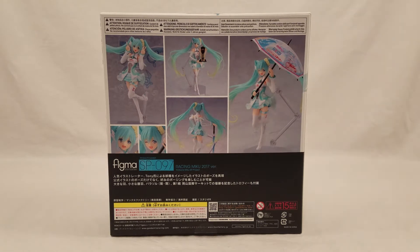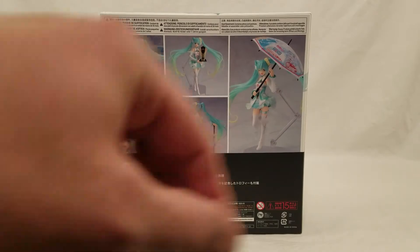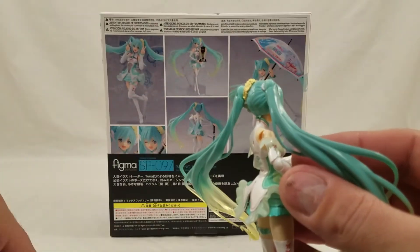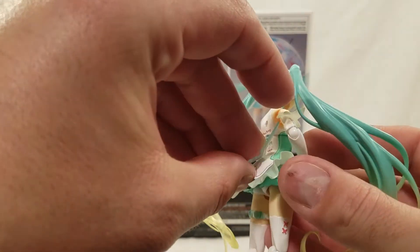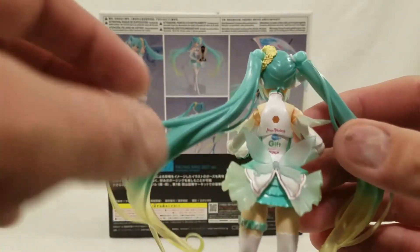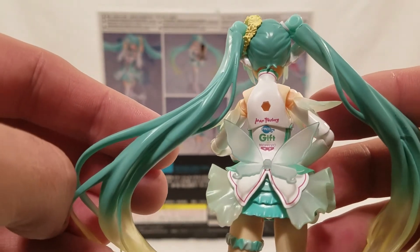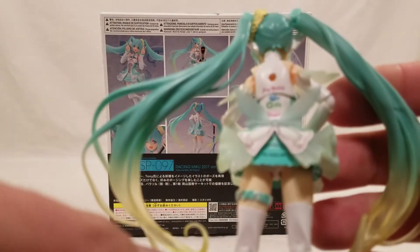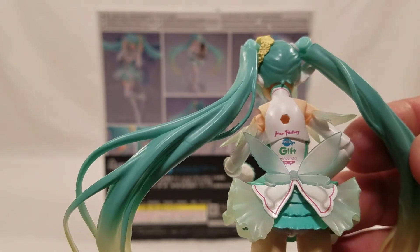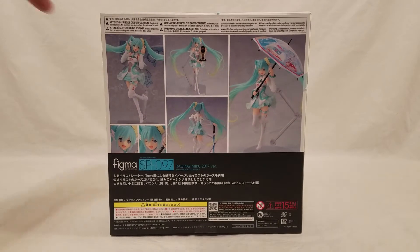One other thing I want to go over is the little butterfly — I was wondering how it fits on, and there's actually a little spot that pops off right like so, and it goes right in. I also want to point out it says Gift and Banpresto on it, which is common — they've done that before. And it also says Freeing on the top there above Gift.